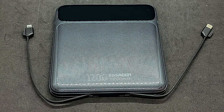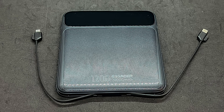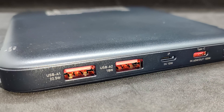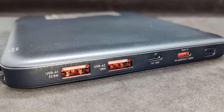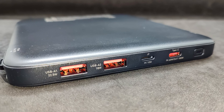This is how the built-in cables look when taken out of the grooves. Thanks to this, you won't face situations where you have the power bank but no cable to use with it. Here is the layout of the output ports: two USB-A ports, the first one slightly more powerful; a lightning port for charging the power bank itself with iPhone cables; and the most powerful port, USB-C, which delivers up to 100 watts.